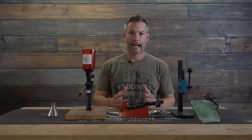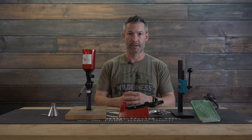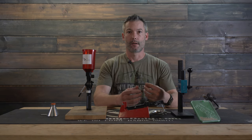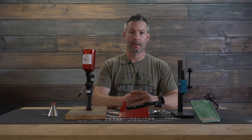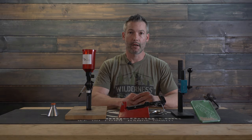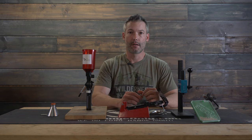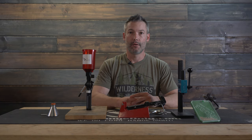Ryan here with longrangeonly.com, and in this video we're going to do a follow-up — the second part of the series — to the reloading basics. In the first video of this series, we talked about the components you need to actually make a rifle cartridge. In this video, we're going to cover probably the most common question we see in the forum, in private messages, on social media — the equipment needed to start reloading.